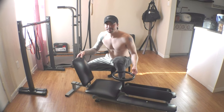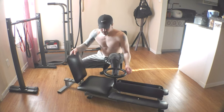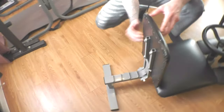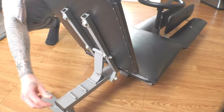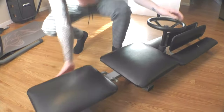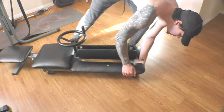Got the Pro Leg Stretcher from Amazon to help with my hip and leg flexibility. It has adjustable seats that are easy to adjust. You can fold it down if you need to store it away somewhere. It's got these two wheels right here.